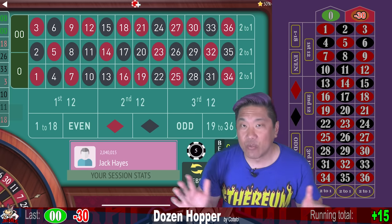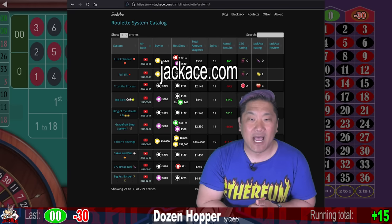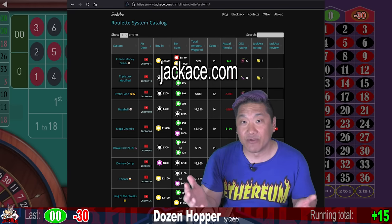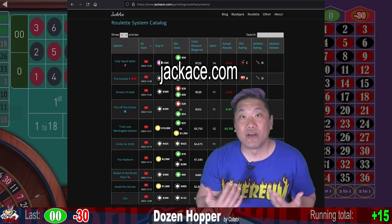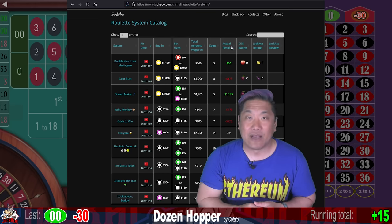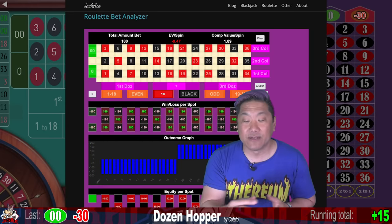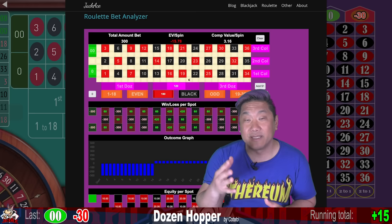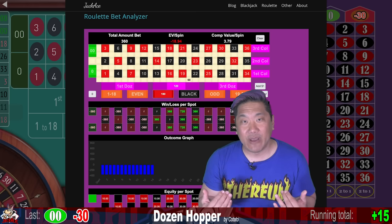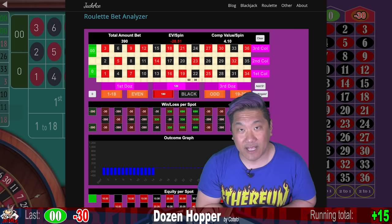If you enjoy watching system reviews like this, you can go to my website JackAce.com — I have a list of over 200 roulette systems reviewed by CEG and by myself. I also have a tool called the Roulette Bet Analyzer where you can input your bets, and it'll tell you your expected loss per spin, expected comp value, equity on each number, and show a graph of possible wins and losses.